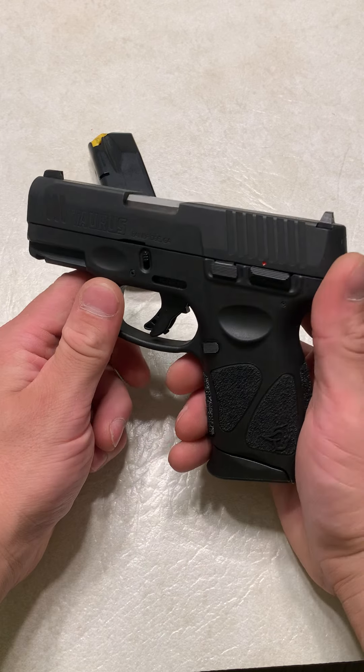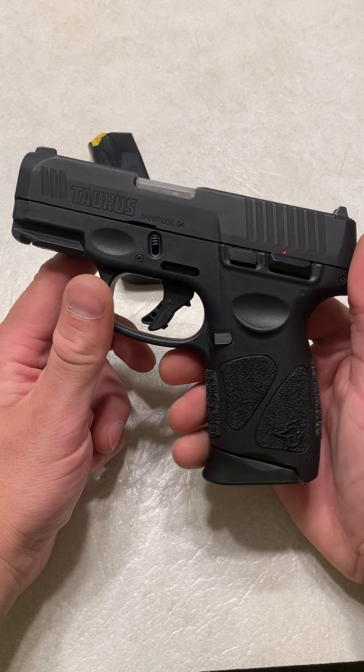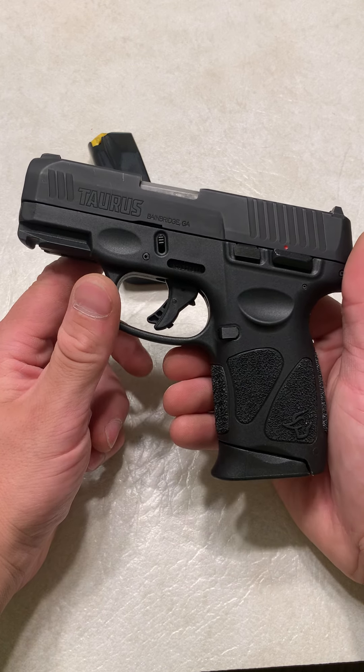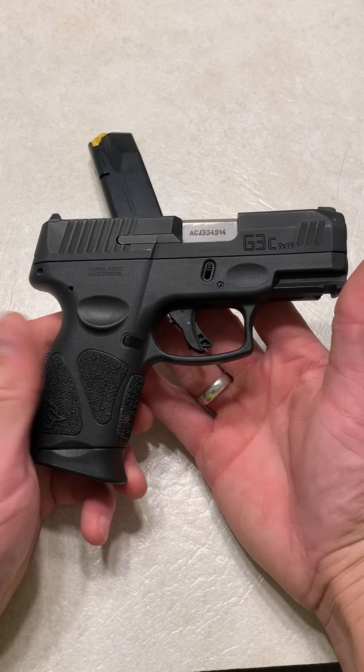This has been a very reliable firearm for me. This one right here has about 3,000 rounds through it and I haven't had any issues with it. It's run all sorts of ammo and not a single issue, not even during its so-called break-in period.